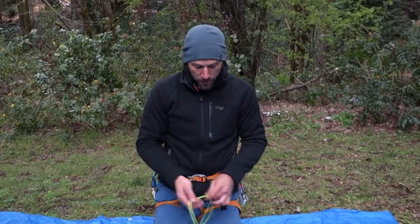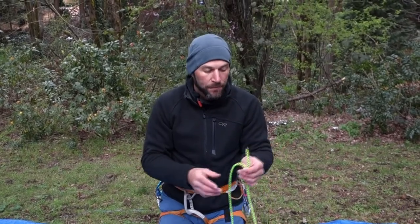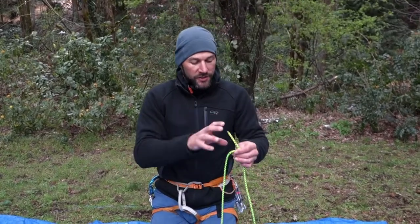For the last knot in the overhand family we're going to do the double fisherman's. This is loosely related to an overhand and has a different application. The double fisherman's is a way to join two ends of rope together that you don't need to undo at any point. When rappelling, I use the flat overhand because I'll need to untie the ropes — it also rotates so the tails are less likely to catch or jam when pulling the rope. The double fisherman's is a good stopper knot, meaning it's likely to jam in cracks, so it's not ideal for joining two ropes you need to pull. However, if I'm making a prussic loop to apply as a friction hitch, I won't need to untie it anytime soon, so the double fisherman's is great for that.